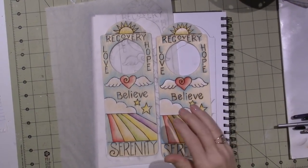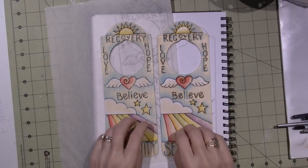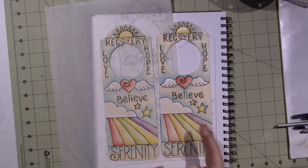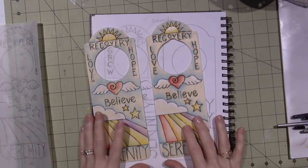Hello, it's Zara and I am working on these little door hangers. I posted a picture of this one on my Facebook page and I just feel like I want to make a couple more.